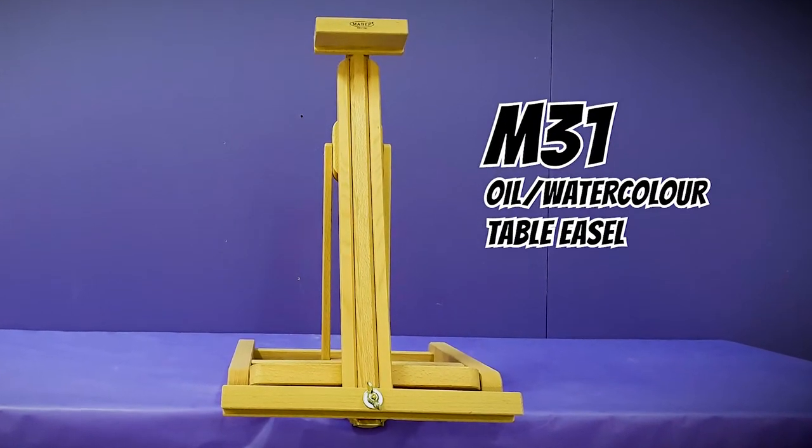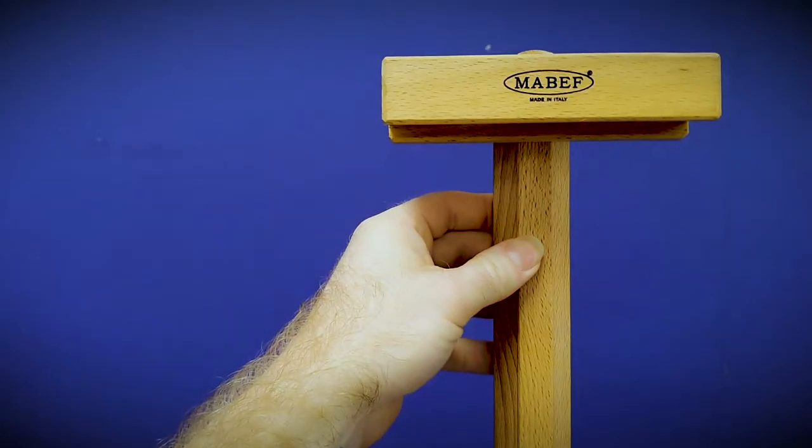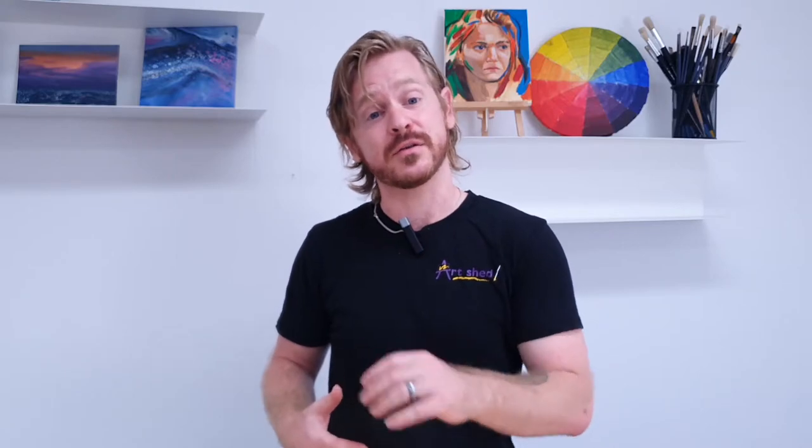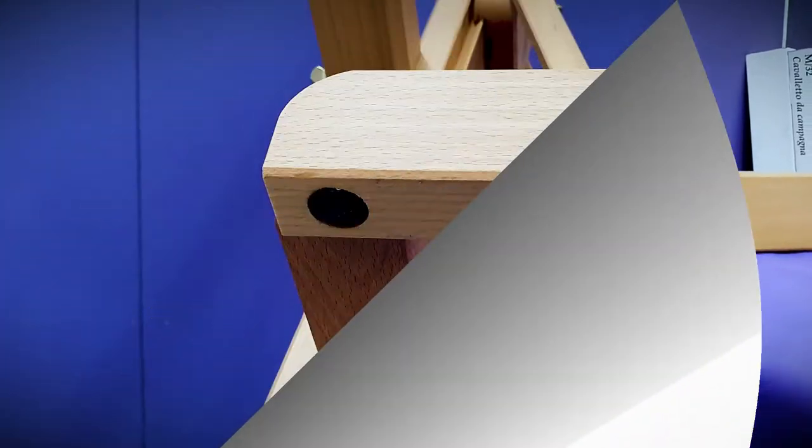The M31 oil and watercolour table easel allows you that extra workability with a maximum canvas height of 100cm and a loading capacity of 2.7kg. The variable height adjustment even lets you go below tabletop level, with non-slip rubberised feet for extra traction. With up to 90 degree adjustable tilt, this easel is great for use with watercolour.